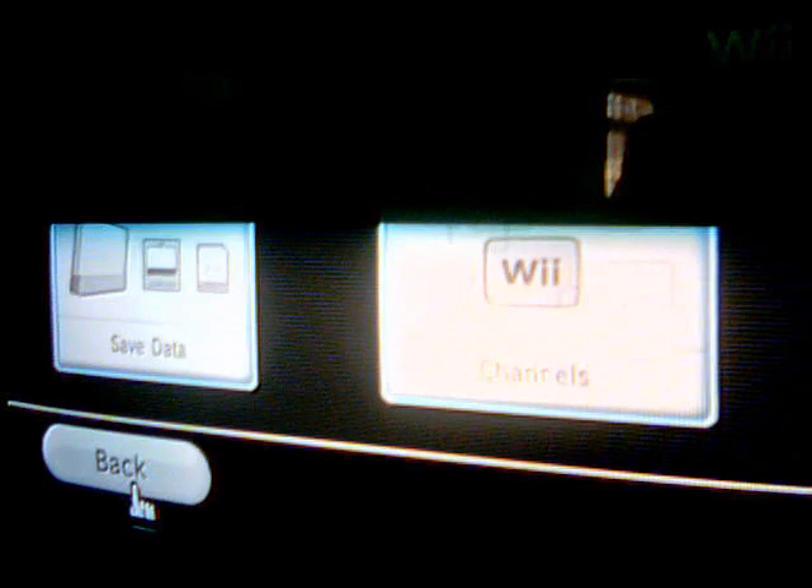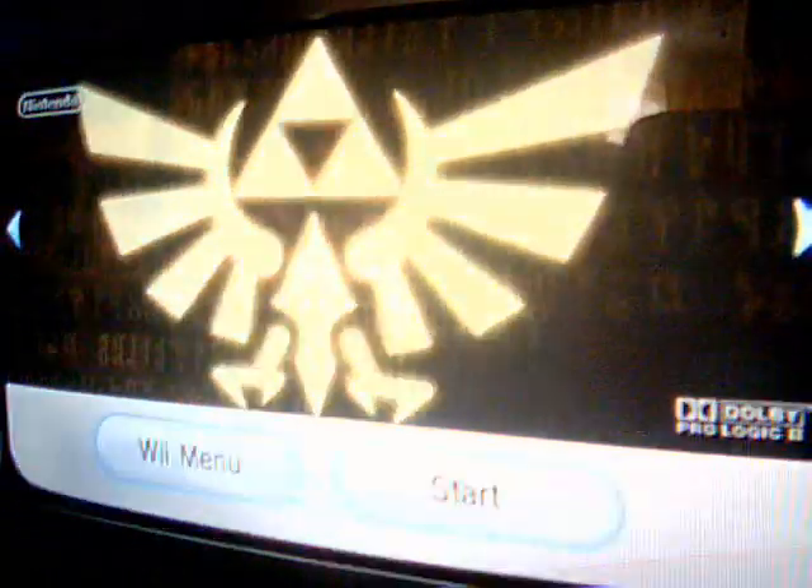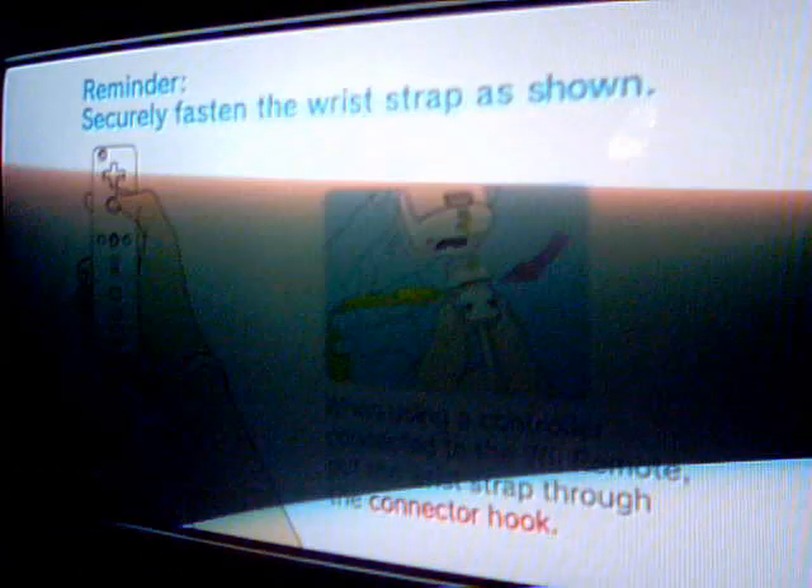Now just keep hitting back — don't mess around, just back, back, back, back. Now load Zelda up. Plug in your Nunchuk. I trust it. Right, here we go. Start it.